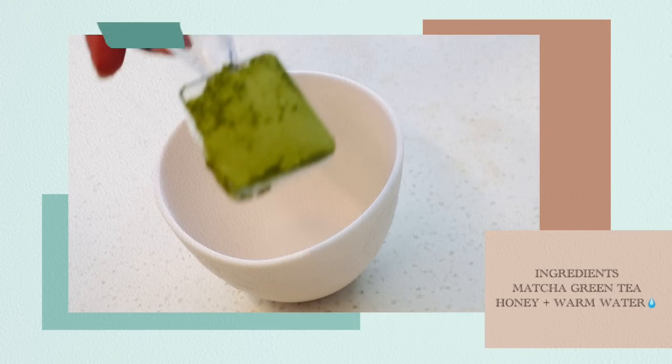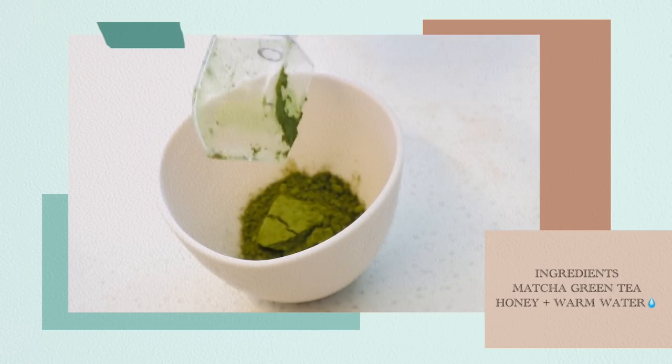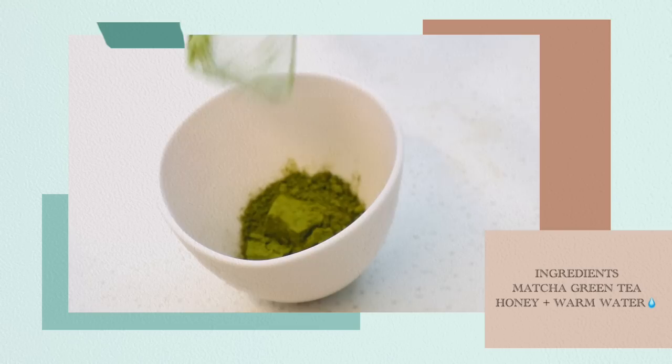The basic ingredients that you are going to need are matcha green tea powder. You are also going to need some honey and some warm water, as this will help in the mixing of the ingredients.